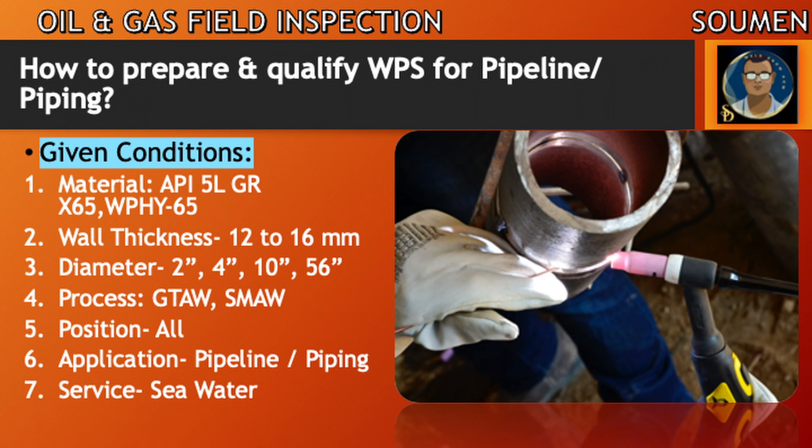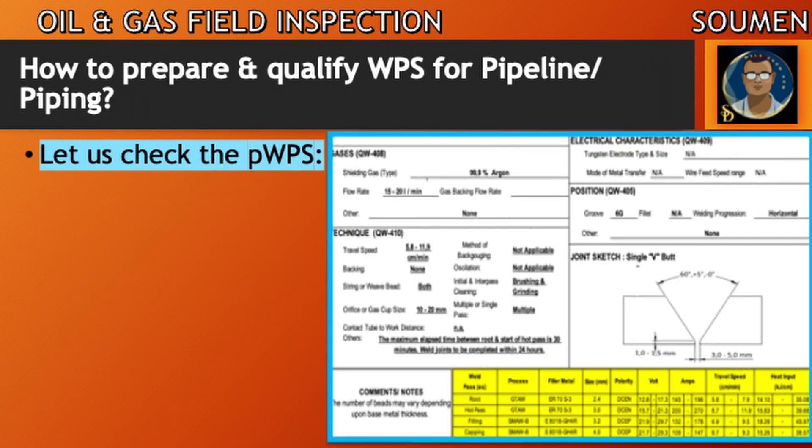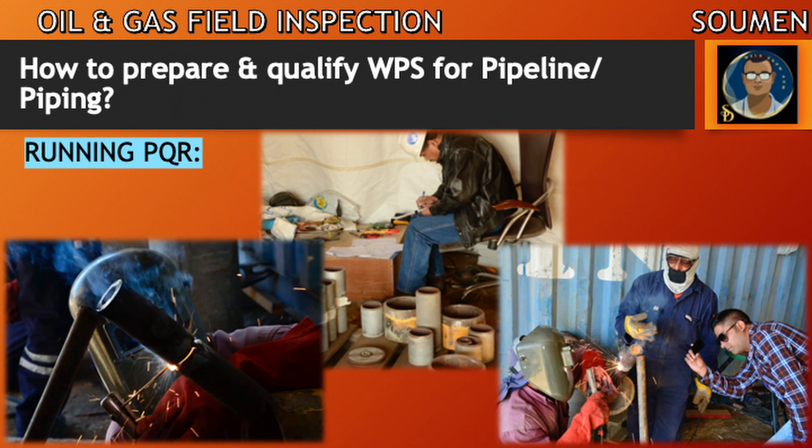First we need to prepare the pre-WPS. All yellow highlighted data are ranges or tentative values which have to be justified by the procedure qualification test. This is the first page of the WPS and the second page covers the electrical parameter section — current and voltage. We need to organize the procedure qualification test. The test piece shown is 2 inch, but in our case it will be a 56 inch test piece. A third-party welding inspector is sitting and recording all the data, preparing all site formats.